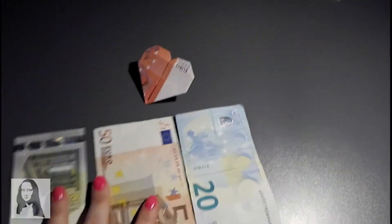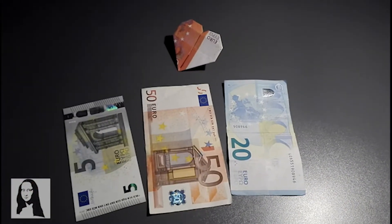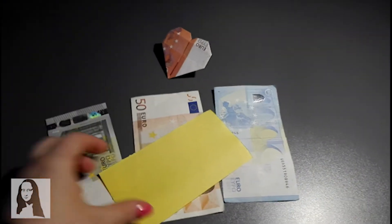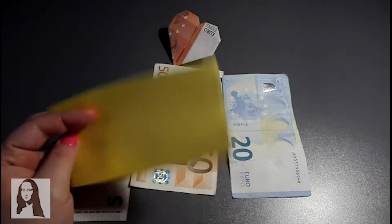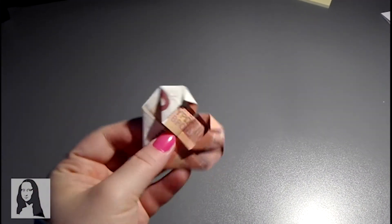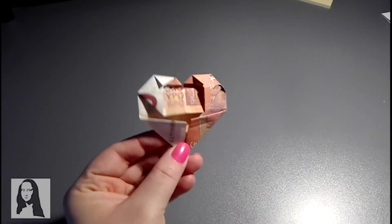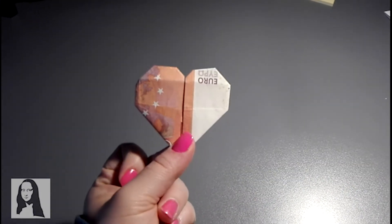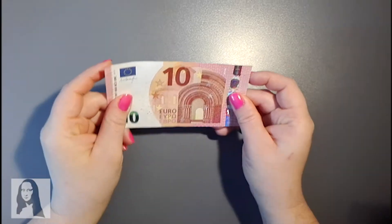Los materiales que vamos a necesitar, como ya hemos dicho, son billetes. Es igual el tamaño o la cantidad; lo que importa es que sean rectangulares. También podemos utilizar cartulinas de colores o papel, aunque recomiendo el papel porque es mucho más fácil plegarlo que la cartulina, que es mucho más dura. Very easy, very fácil. Voy a hacerlo muy despacito para que en casa podáis ir haciéndolo a la vez. Si no, le vais dando al pause. Ya veréis que es súper fácil. ¿Listos? ¿Preparados? Pues vamos a empezar.